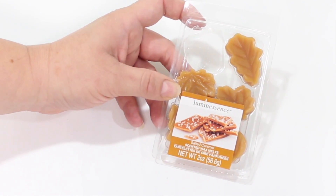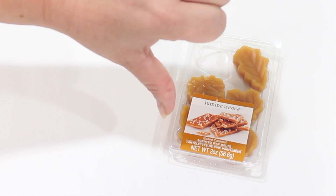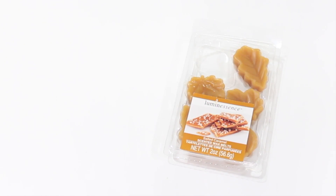So that's just my thoughts on the little Luminescence wax melts from Dollar Tree. Unfortunately, these get a huge thumbs down. I want to thank all of you so very much for watching, and I want to remind you — you were created for purpose, so go be all you can be. I'll see you soon in the next video.